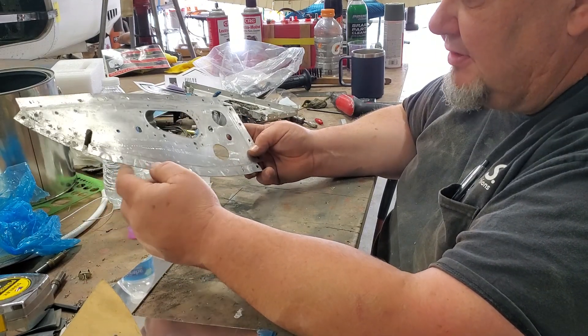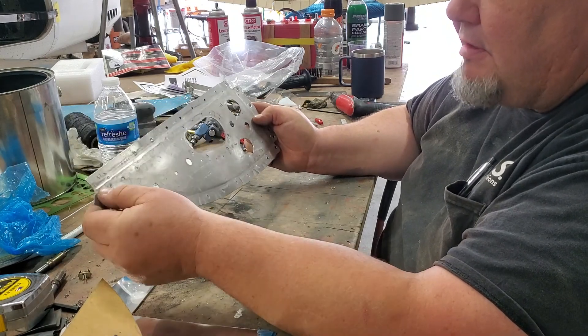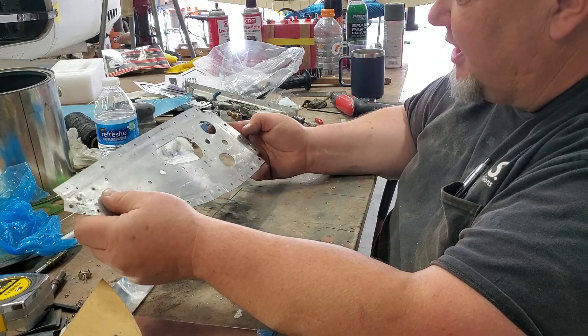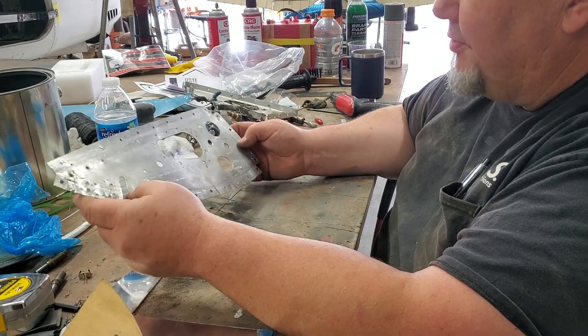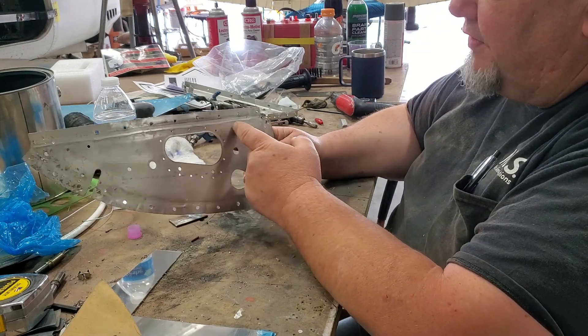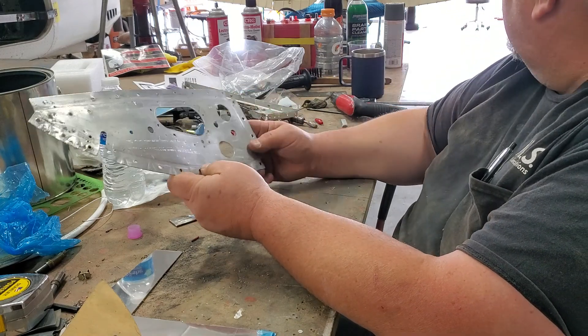There are other frames that do have the larger holes in them, but this one was kind of crunched in the corner, cracked a little bit, and also had some scuffing from the previous repair. And when they did the drill-outs there were some very deep drill marks and some chafing.